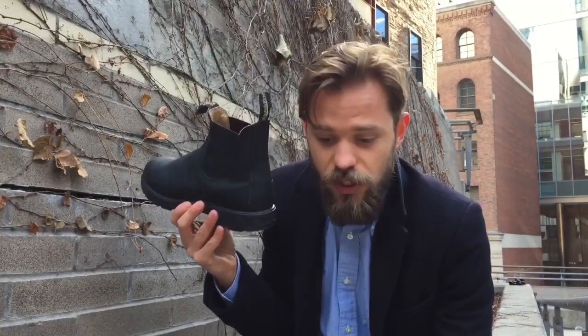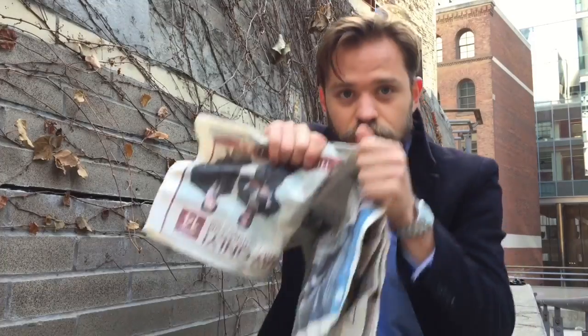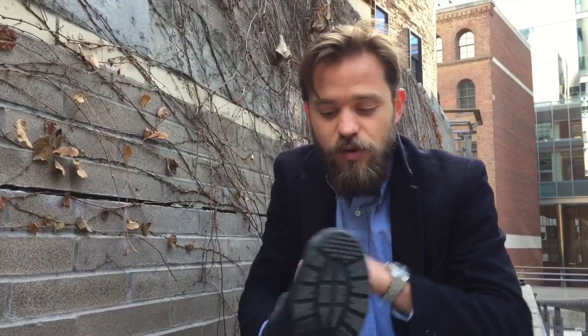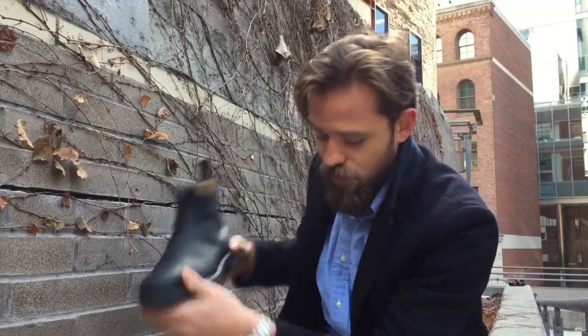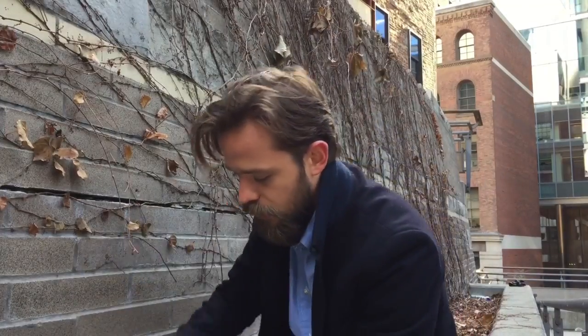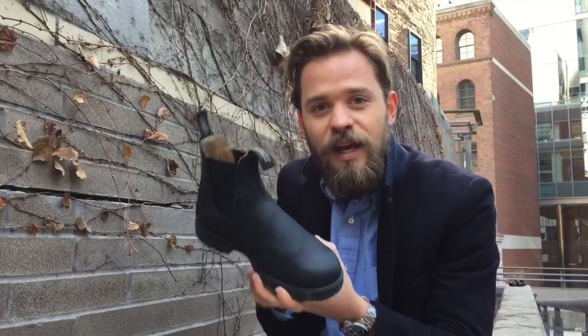If you don't have shoe trees — they can be expensive, probably $25 to $40 — I usually get them at the thrift store for five. You can also use newspaper. After each wear, especially when they're wet, take your boot, take your newspaper, and give it about five crumples right into the toe. This will soak up all the moisture and maintain the boot's shape.